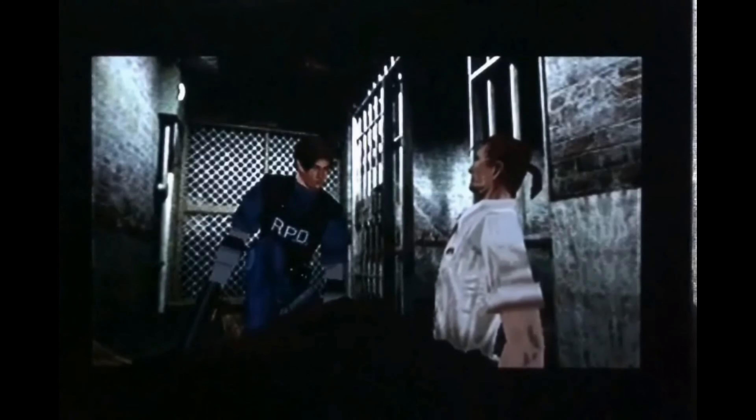But that's about it for my list of controllers currently. If you have any Sega Genesis controllers that you didn't see in the video — working or non-working — and you'd like to donate them, hit me up in the comments or on Twitter at RetroSundayYT, as I'm looking to collect every Sega Genesis controller released.